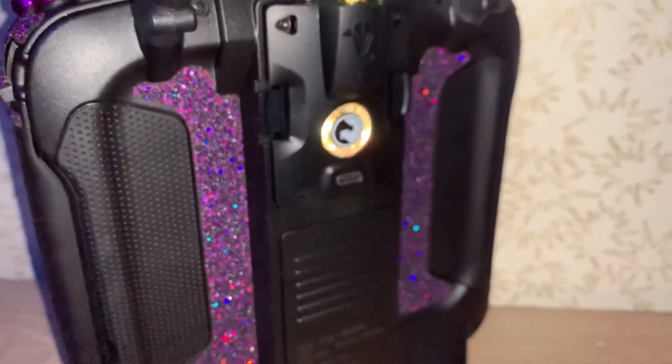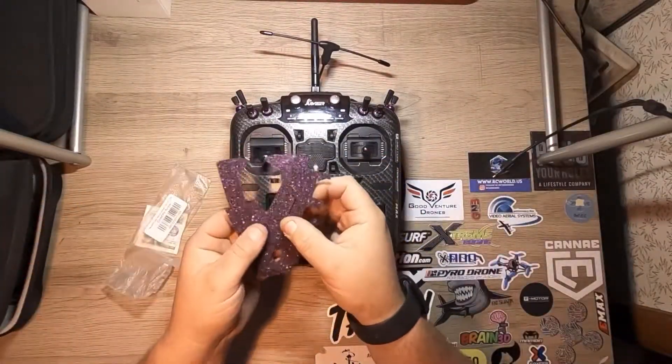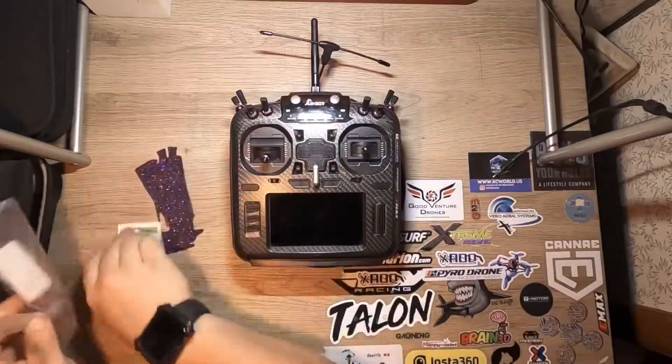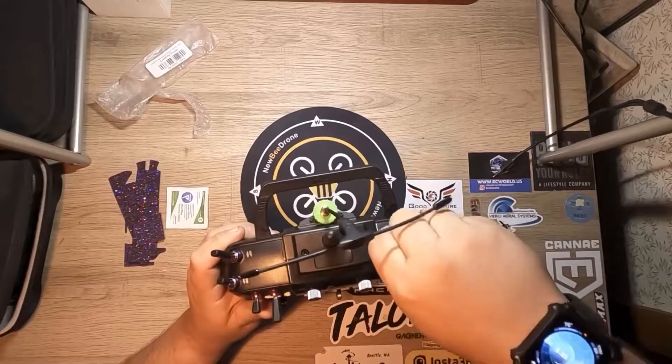They retail for about $9.99, but I got mine on sale for about eight bucks on Race Day Quads. The package is pretty simple — you get the alcohol swab and you get the pieces of grip tape for your radio. The Jumper T16 and T18 take six pieces, but I'm sure the other radios probably differ.